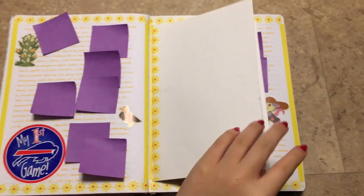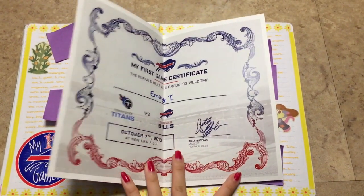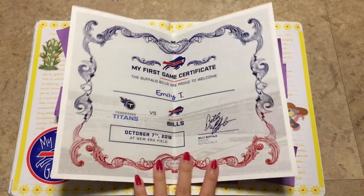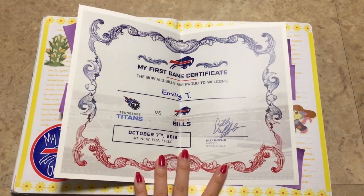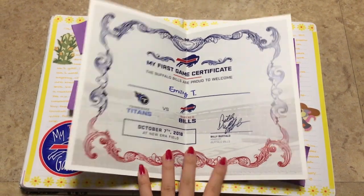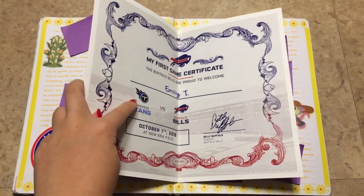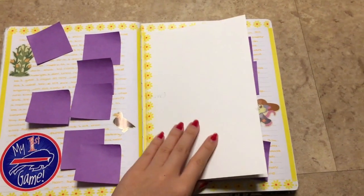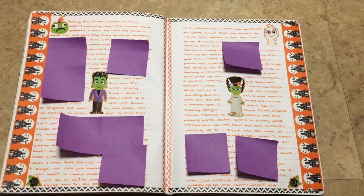So another fall layout. I got a first game certificate from the Bills game and these are really nice — if you go to any professional sports game you can always go to guest services and they usually have first game certificates. This one's cool because it already has the match-up printed, and they also gave me a sticker.